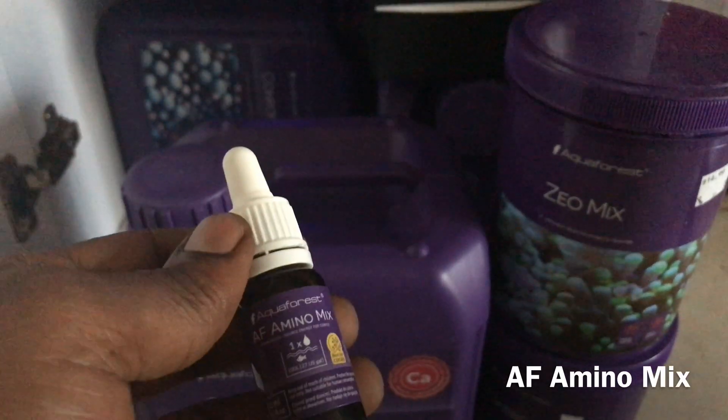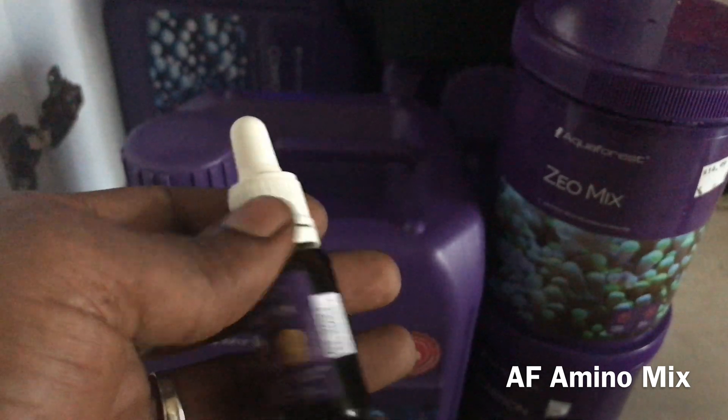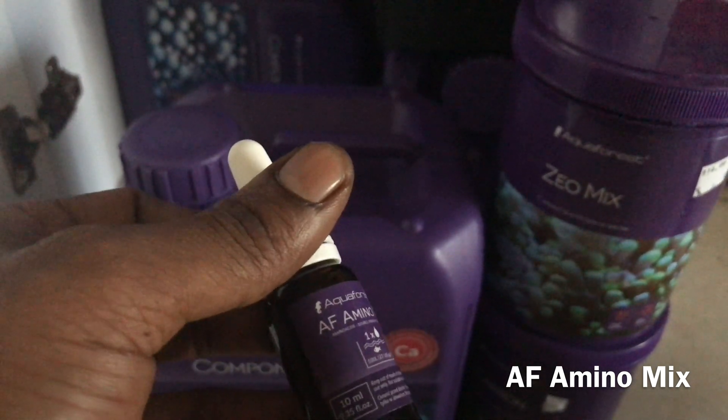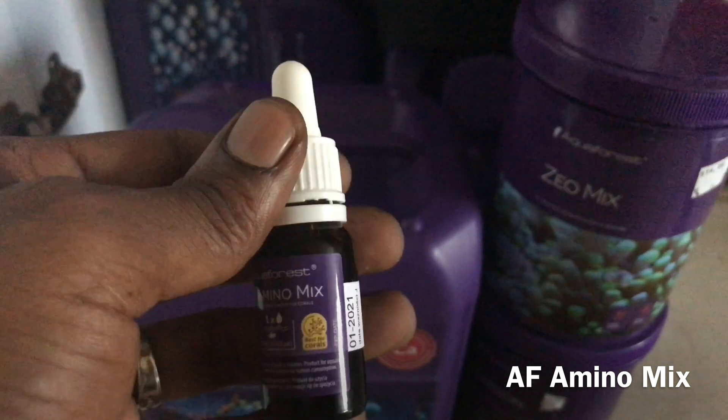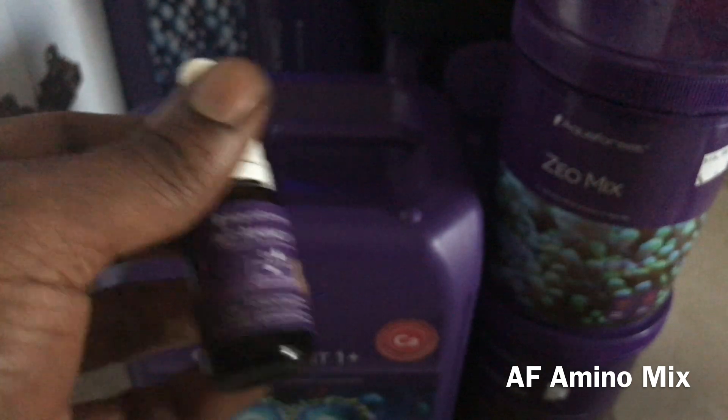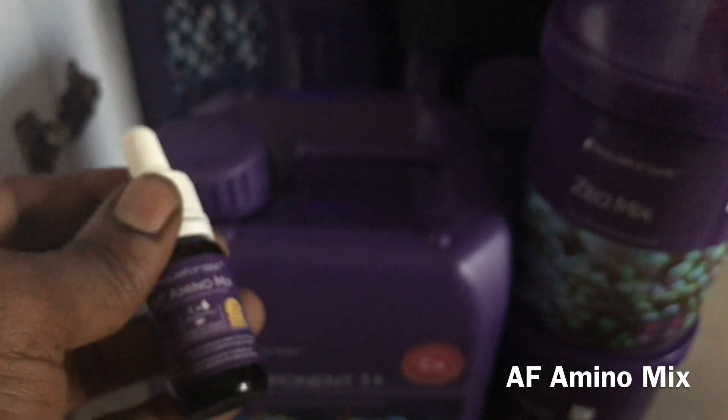Now going into the products I'm using from Aquaforest — this is Aquaforest Amino Mix. I'm doing one drop into my tank every other day at night. It's hard to be consistent since it's not on the doser, but it works very well and you can tell the difference in coral coloration. I was using Two Little Fishies Aqua Power before switching to this.